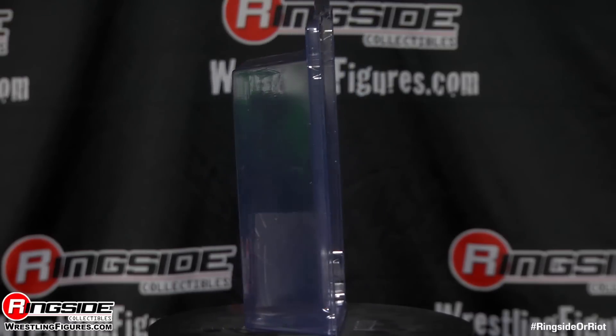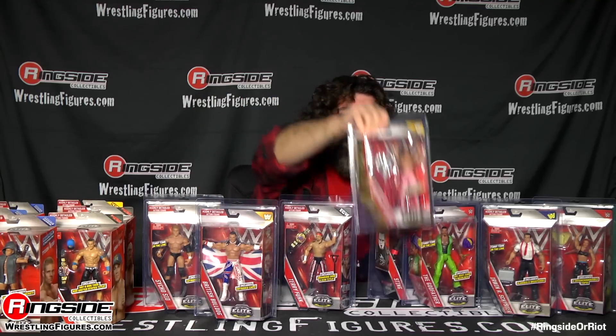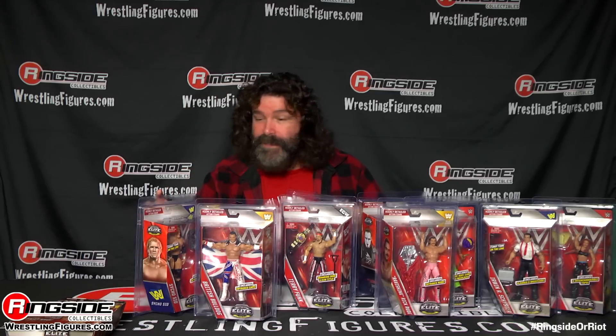There it is — Elite protective cases! Like the legends are encased already in their protective cases: Terry Funk, safe for a lifetime; Ravishing Rick Rude, he's safe; the Stinger, safe. These guys — oh no, don't go Cena, don't go Cena!